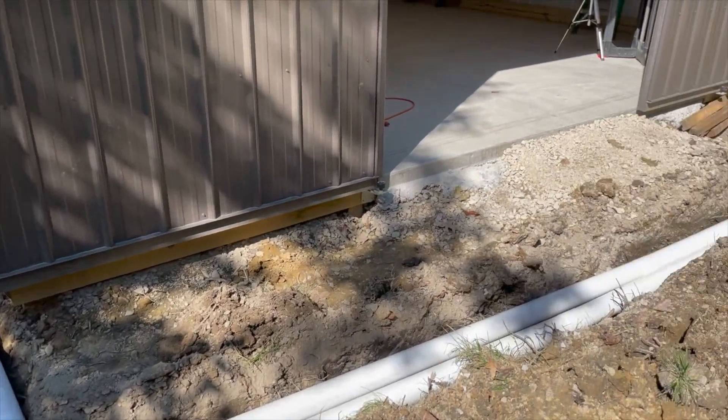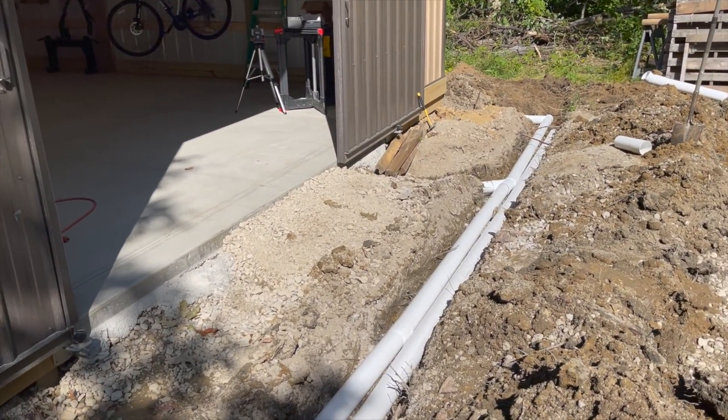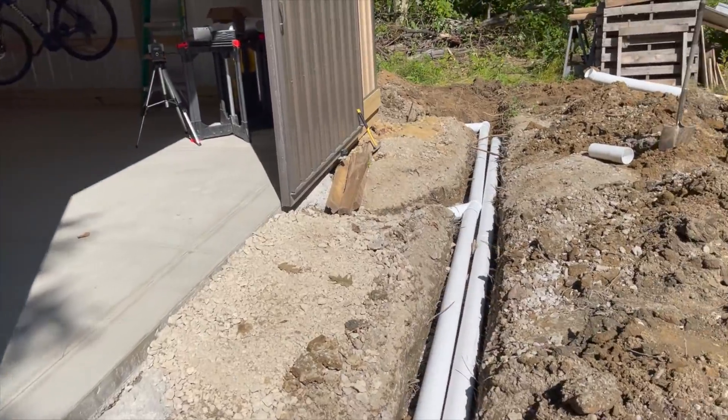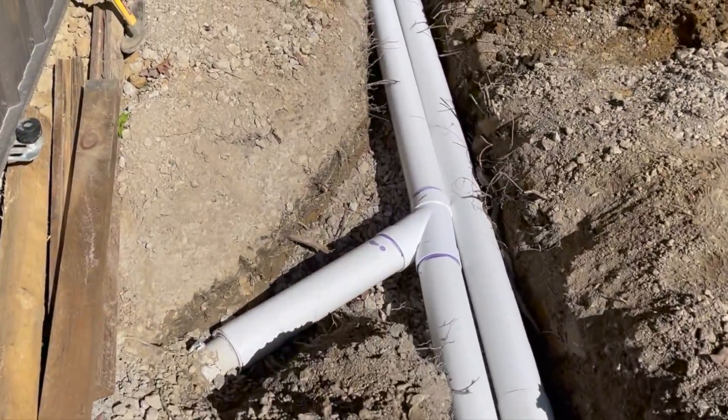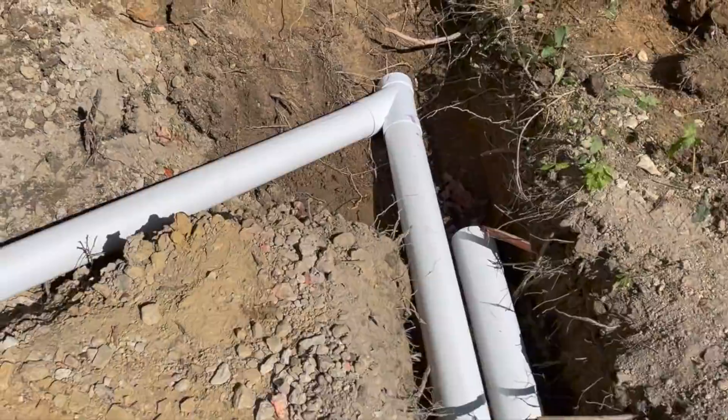I've got most of the pipes tied in together now. I've got the gutters all tied together with the drain coming from the pole barn. I have the drain tile running to the right of that pipe, and all I have to do is tie the two together and head for the creek.